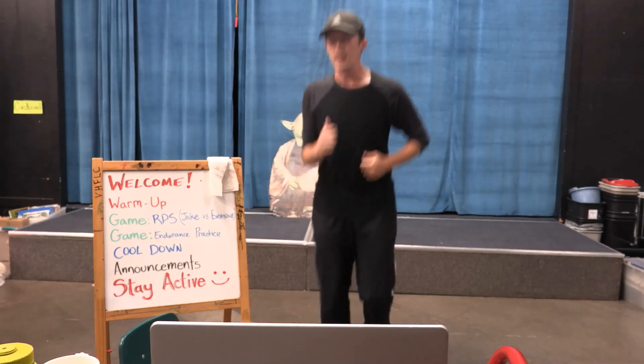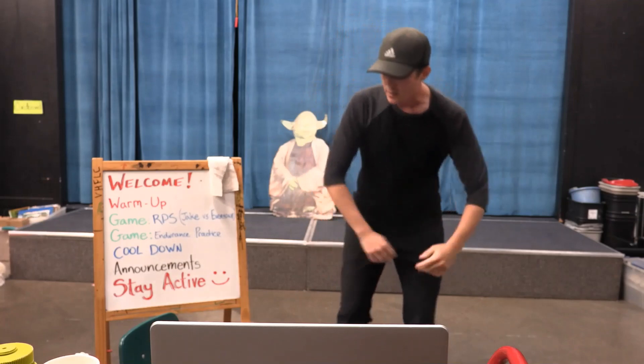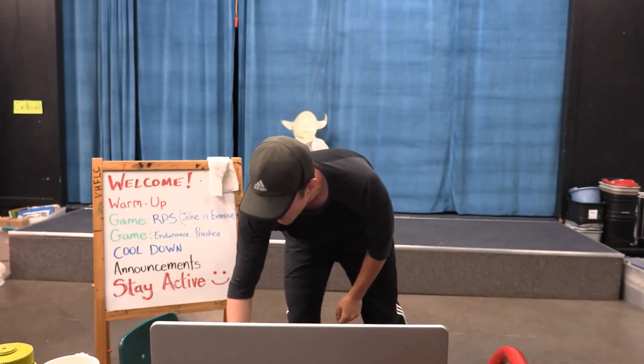Way to go — one second left — alright, cool. Shake it out, shake it out, like Taylor Swift does.